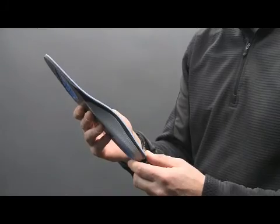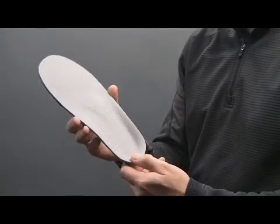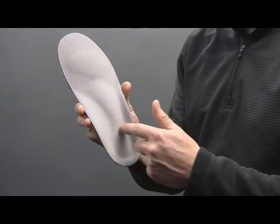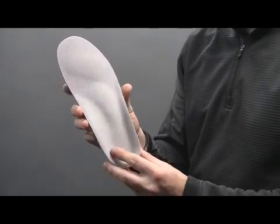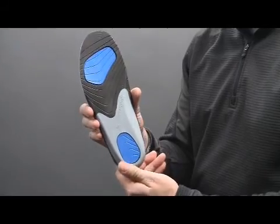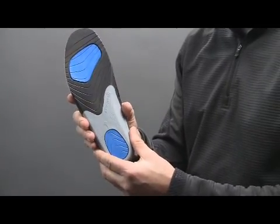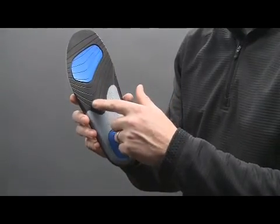The strong arch and metatarsal features help to relieve pain and guard against harmful overpronation. A structural stabilizer promotes maximum stability and helps to correct postural alignment. A polyurethane base layer provides cushioning that will never flatten out over time.